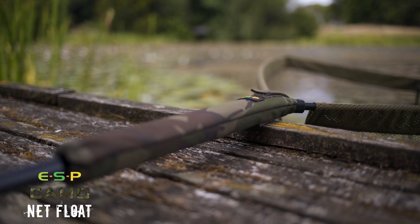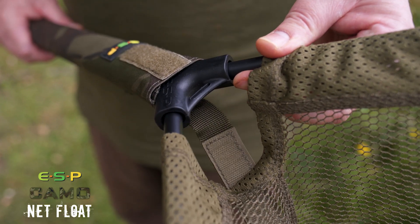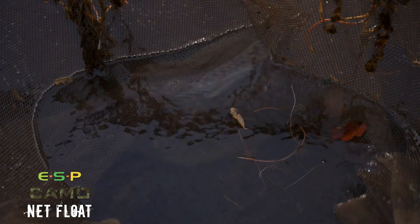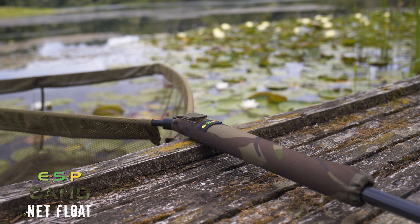Next up is a net float. This uses highly buoyant EVA foam and it's 36 centimetres long. It has a webbing velcro strap which secures it around the spreader block, and this extra length helps protect the handle when you've landed a fish and you're resting it in the edge — maybe on a platform or where there's railway sleepers supporting the bank.